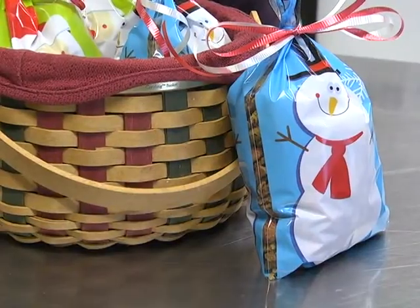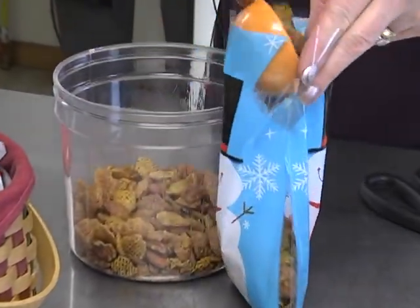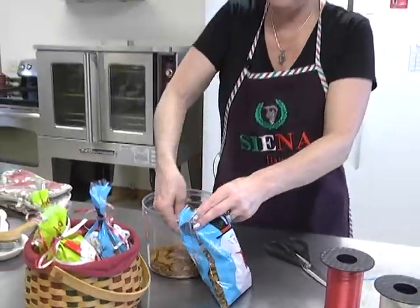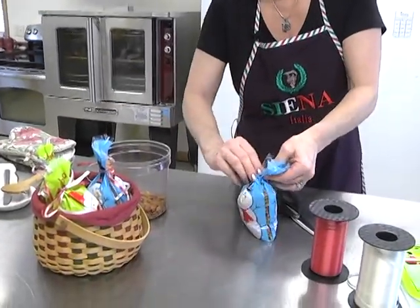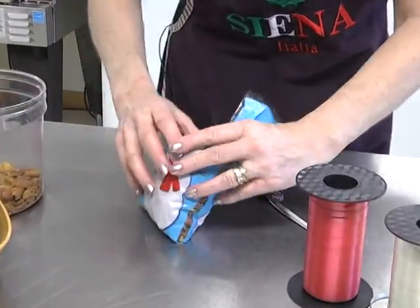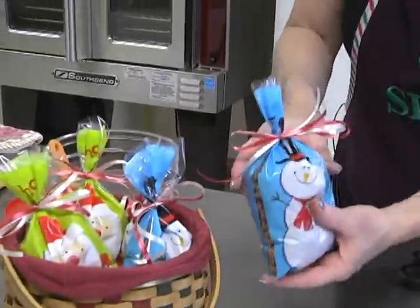I fixed some little bags - you can buy these at Walmart in the Christmas aisle. I wanted to do some Christmas bags to give to people, and it'd also be fun if you're going to holiday parties and want to take along a little treat. It takes about almost two cups to fill one bag. These come with little ties, and then I use some curling ribbon which adds a little extra festivity.